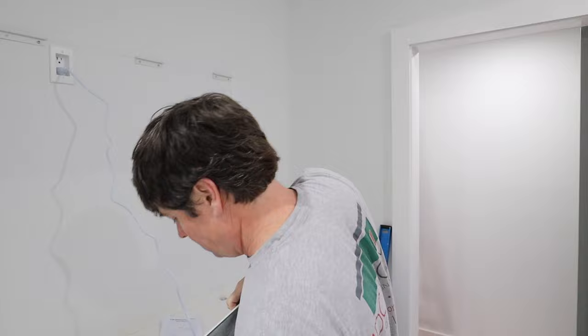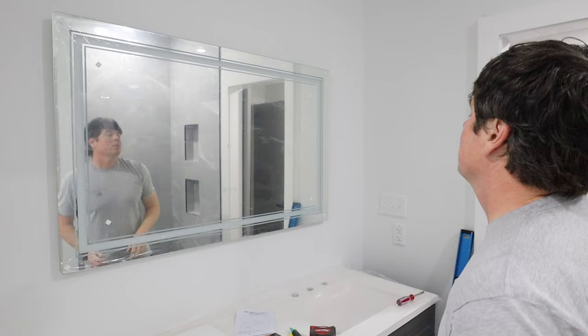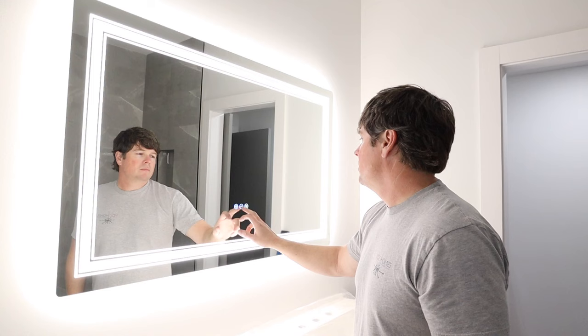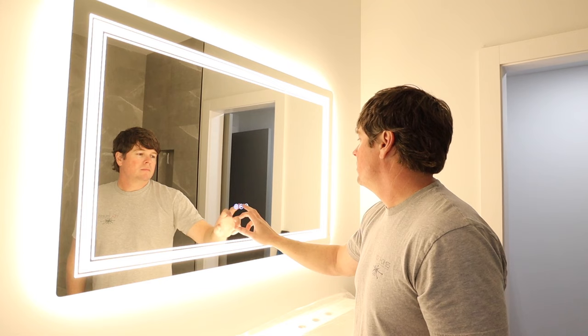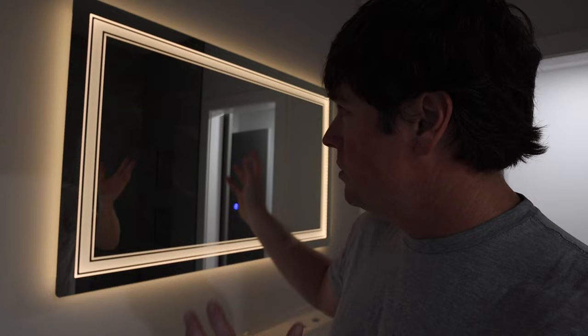It would normally be a good idea to have two people here to hang this — that way one person can plug it in and help you hold it — but I'm here by myself so I'm going to try to get this in place on my own. If you hold down on the power switch instead of just tapping it, it also works as a dimmer, so you can tone it down to almost like a night light.